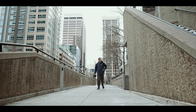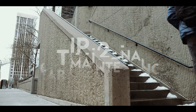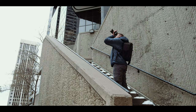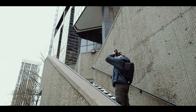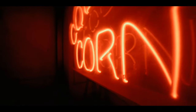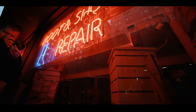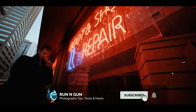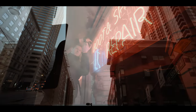Tip number two is gear maintenance. I cannot stress this one enough. This means bringing extra batteries, making sure your batteries are charged before you leave the house, making sure you have memory cards that have been formatted and are not full. I can't tell you how many times I've seen photographers on a shoot having to delete photos from old shoots because they don't have enough room on their card. That's really embarrassing in the middle of a shoot. Make sure all your gear is maintained, works properly, is clean, and is ready to go before you leave the house.